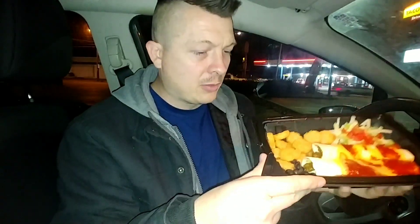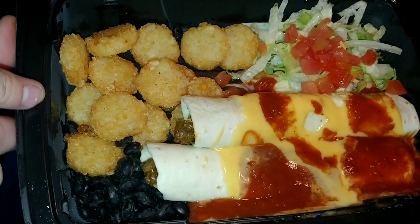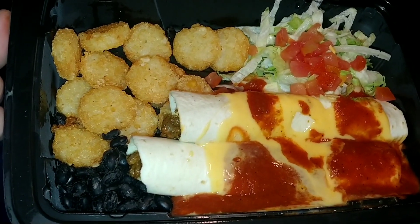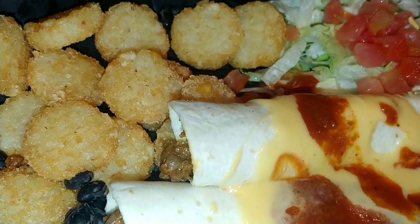We've got the Sauciladas enchiladas — the beef kind with red sauce on top, plus cheddar cheese sauce. You also get a salad mix and some black beans, and this is all part of the platter. Now usually instead of potato lays you get rice, but unfortunately tonight they were out of rice so I told them to go ahead and put some potato lays in there — I'm fine with that.